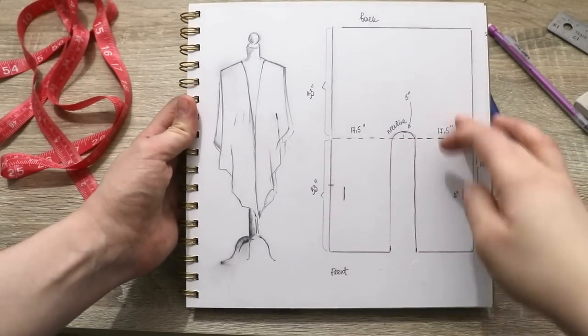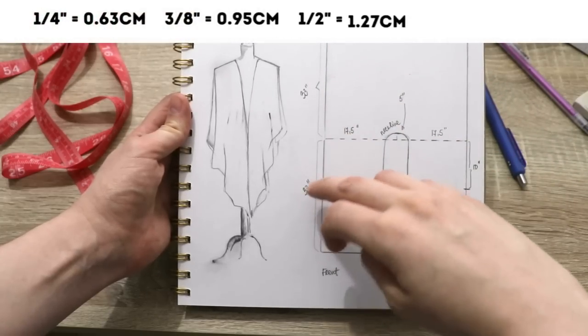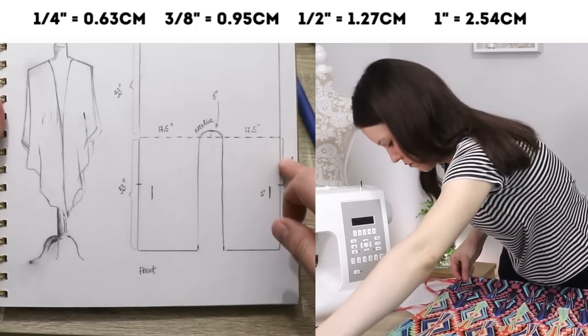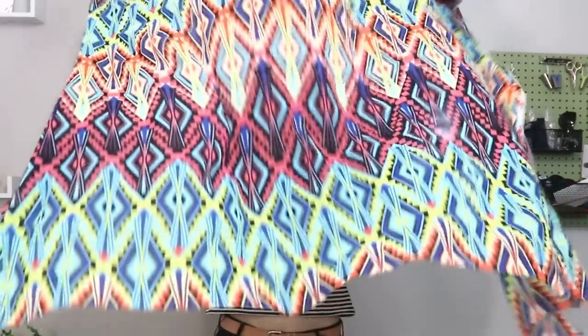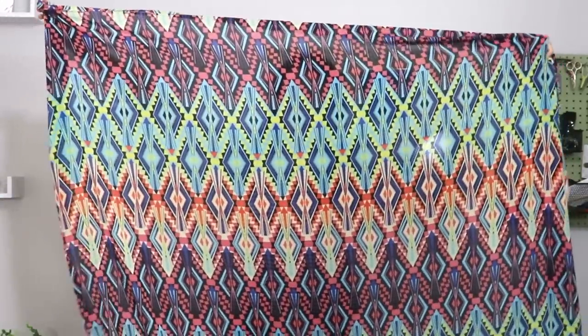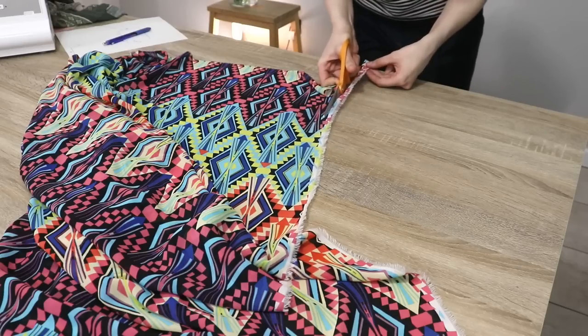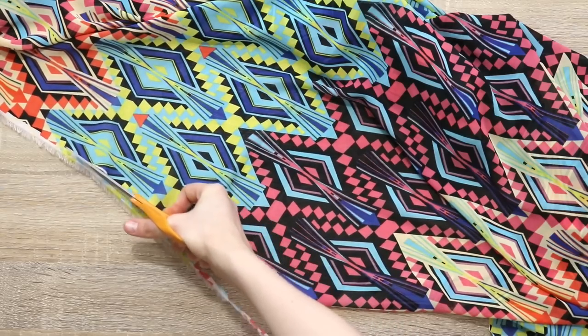Basically it's just a really large rectangle, which makes it really easy. The total length is 66 inches — the front is 33 inches and the back is 33 inches. The width is altogether 40 inches. It turns out I have just enough — literally just enough — to make one of these lengthwise. I guess that's our lucky day today. So first I'm going to cut my rectangle which is 66 inches long and 40 inches wide, and tidy up all of the raw edges so they're nice and neat. Okay, that is done.